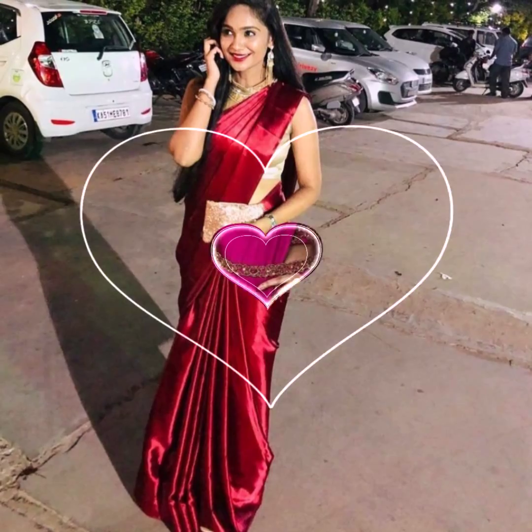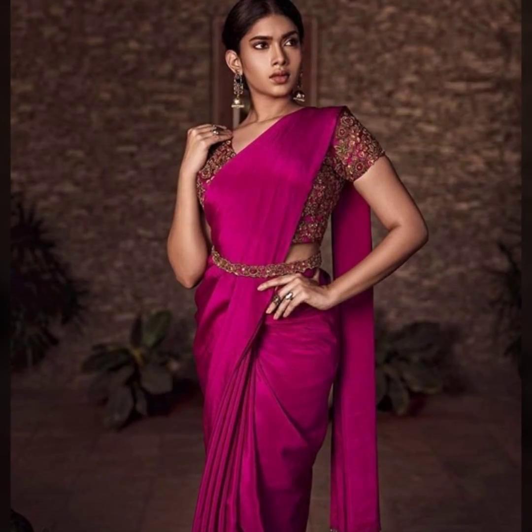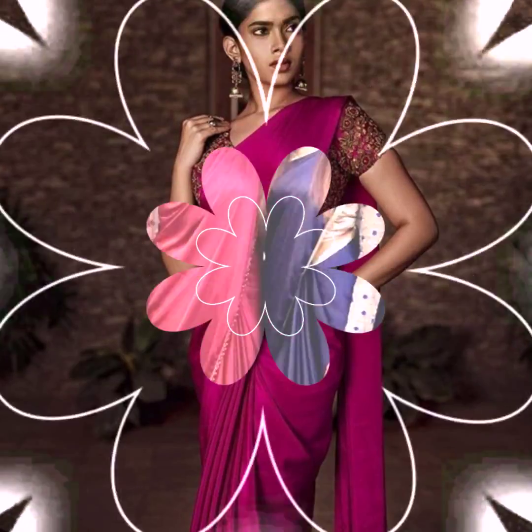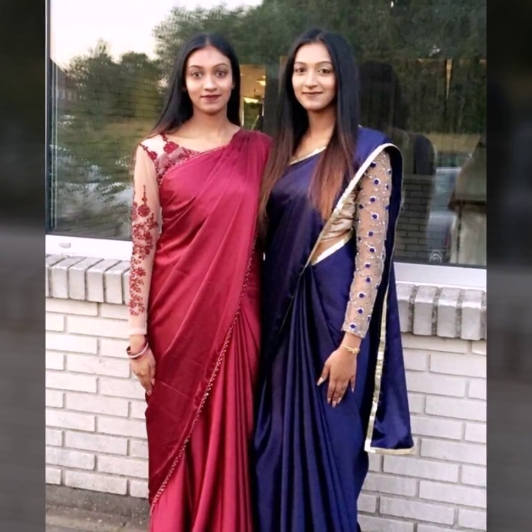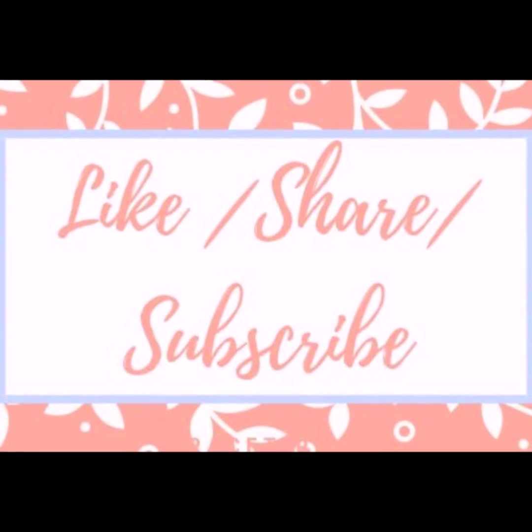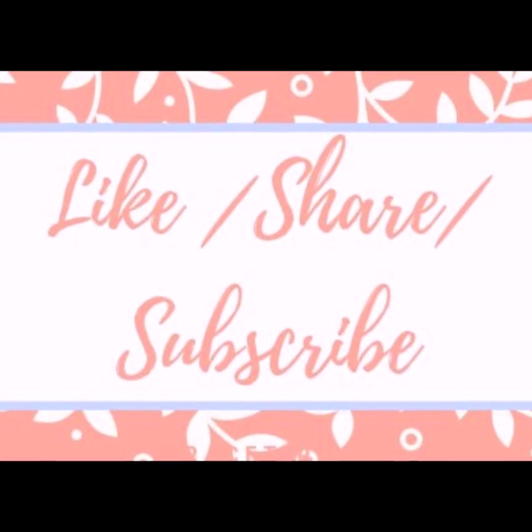You can try deep jewel tones, red tones, green, and pink — they all look very good. I hope you liked this video. If you liked this video, please like, share and subscribe. Please see our channel. Thank you. Bye.